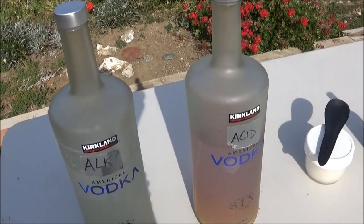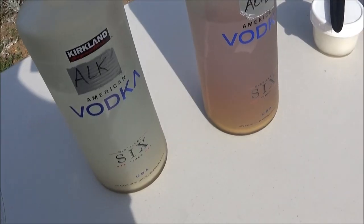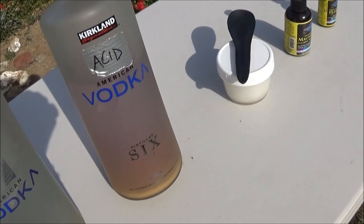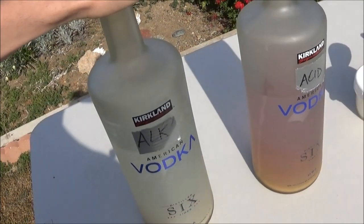What you do is go to Costco or wherever you can get affordable vodka. This is six-time distilled, so it's pretty high quality, and these are about $13 each at Costco.